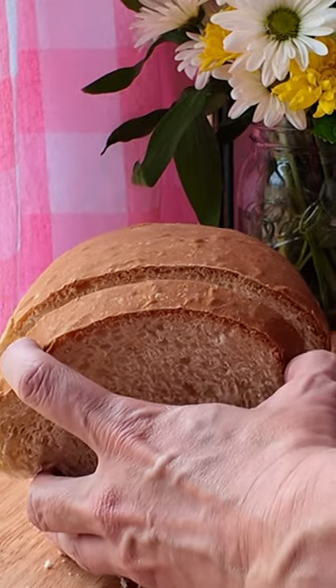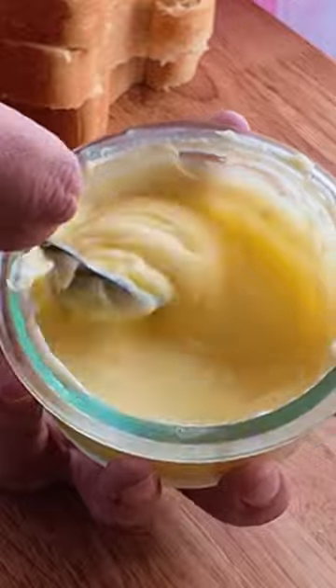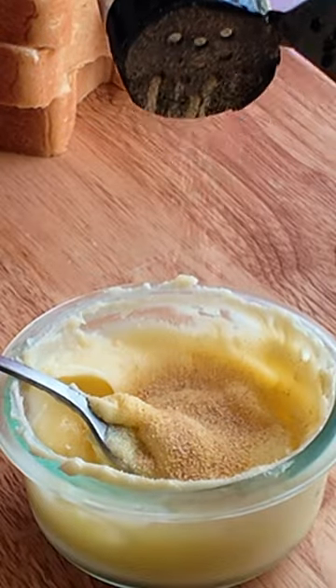Salt, pepper, and pop them in the oven. Toast up some Texas-sized slices of that bread we made the other day. Stir us up some softened butter and throw in some garlic powder — you can measure with your heart.